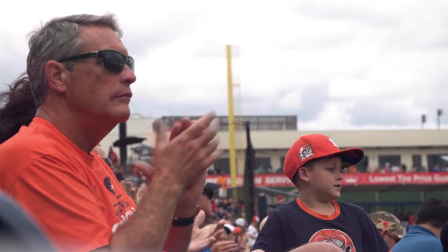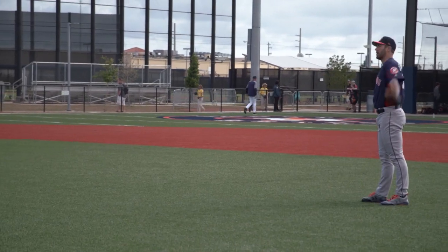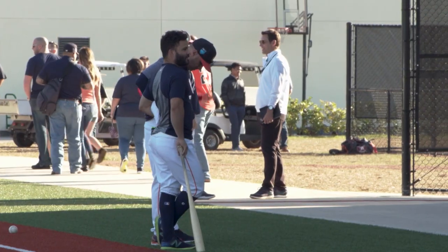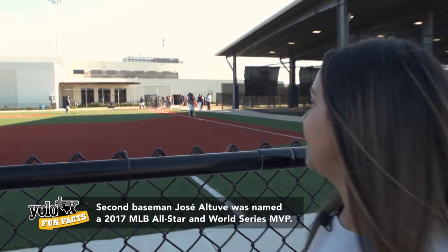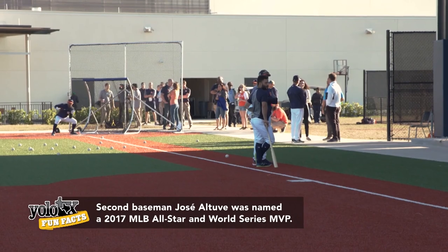Every year, the Houston Astros travel to Florida for spring training, and every year they're followed by a hardcore group of fans who come here to see their players up close and personal. Oh my God, you guys — the MVP, Jose Altuve, is standing right there. How freaking cool is this?